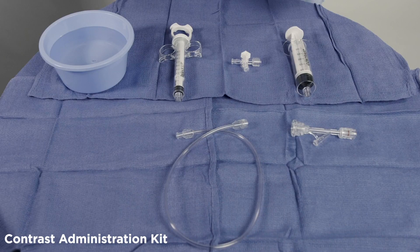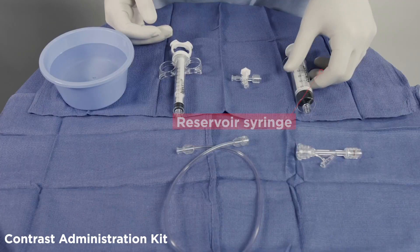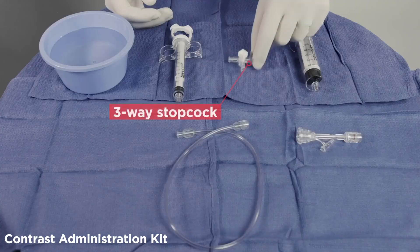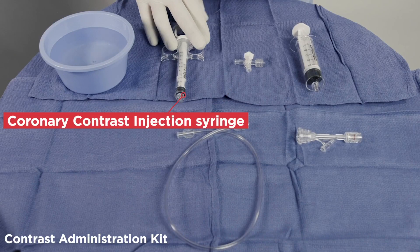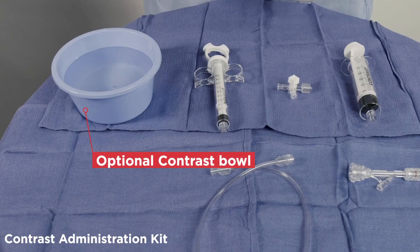The contrast administration kit is a dedicated contrast injection system allowing for better visualization of the anatomy for catheter manipulation. The kit includes clear high-pressure tubing, a hemostatic valve, a reservoir syringe, a three-way stopcock, a coronary contrast injection syringe, and an optional contrast bowl.